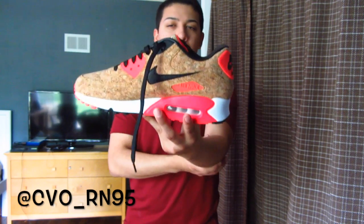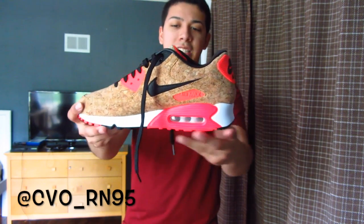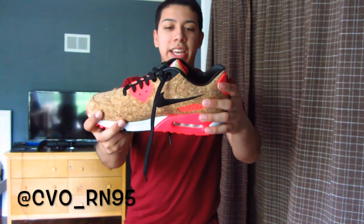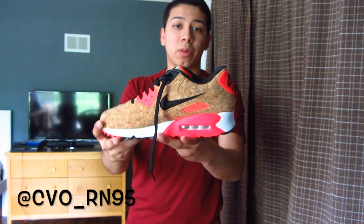Nike Town Chicago dropped these shoes two weeks ago and there were only 15 pairs. I didn't think Nike would make these as limited as they did. So getting these for retail was definitely well worth it since people were reselling these for about $300.